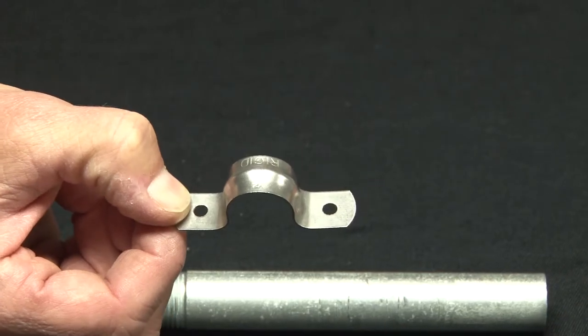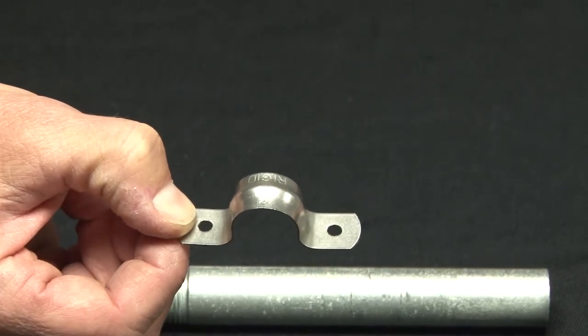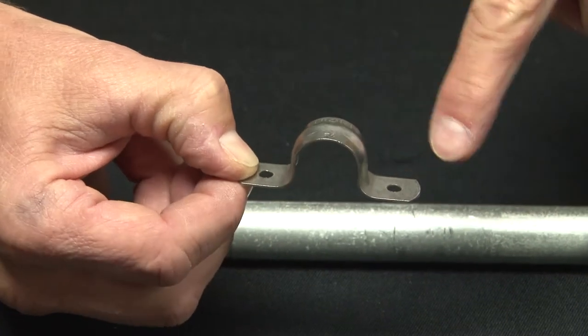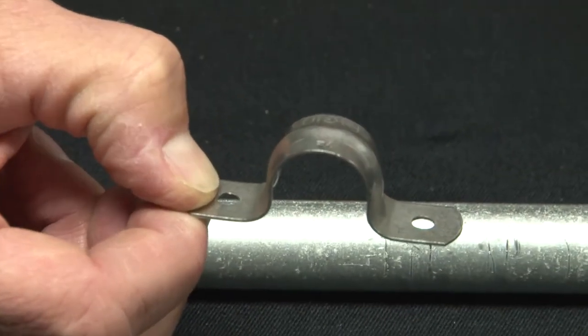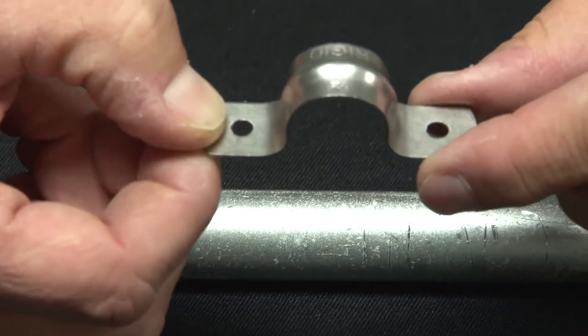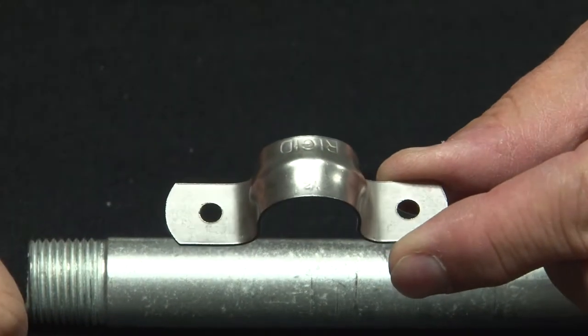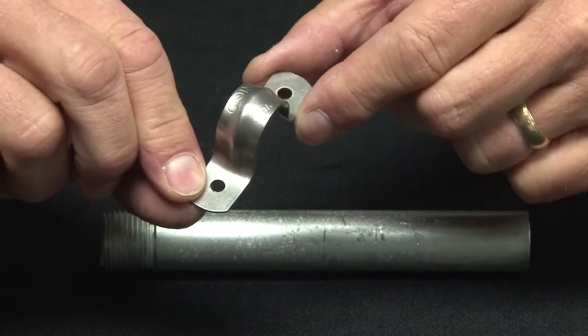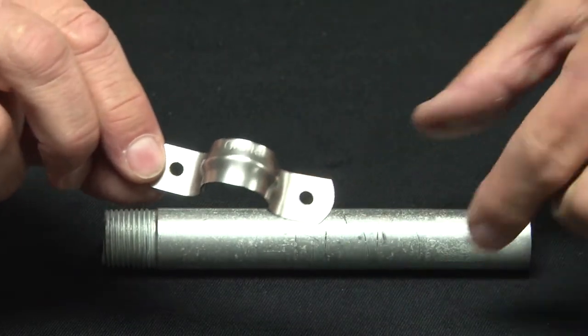For quality that will last, call on Garvin Industries for all of your stainless steel needs. Our two-hole straps for rigid conduit come in half-inch through four-inch sizes and offer two mounting holes on the side that quickly and easily attaches stainless steel conduits to flat surfaces.